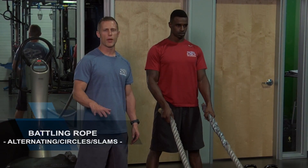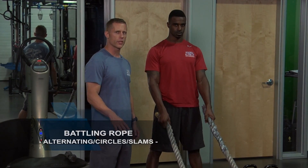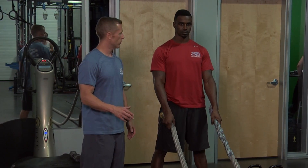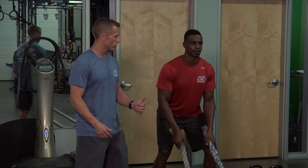Donald is going to be performing three basic movements with the battling ropes here. There are a ton of movements that can be done, but for simplicity he's going to show us — first, he's going to start off with alternating.